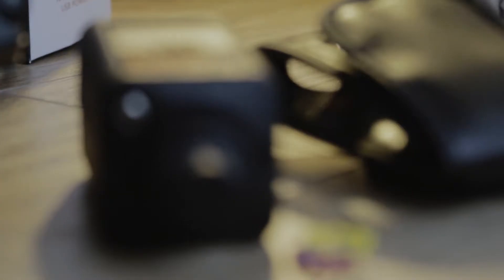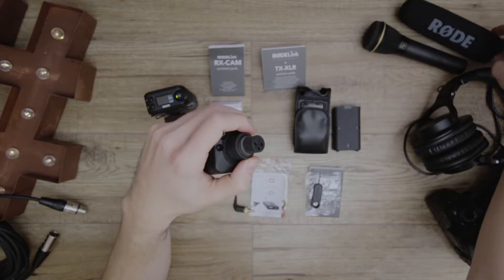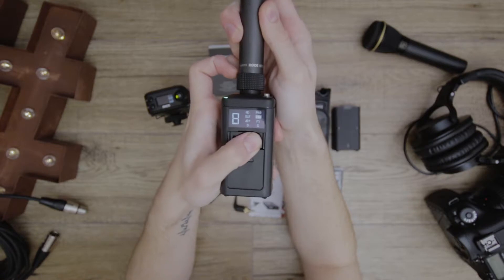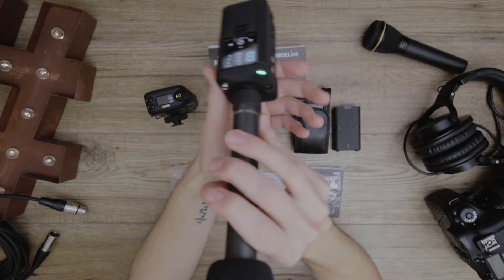The transmitter has a built-in XLR input, made to connect to an XLR microphone. This can be not only a dynamic mic, but also a shotgun or condenser mic because it also provides phantom power. This makes it a great solution for interviews if you don't want to run a cable from a sound recorder to the microphone, and also great for a wireless shotgun microphone setup where the boom operator can be away from the camera with a wireless link. The transmitter also has a TRS plug, great for lapel mics — so you can plug in a lapel mic as well.